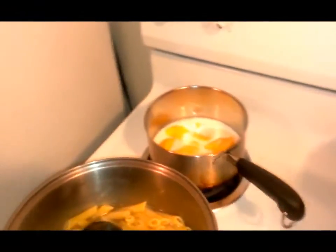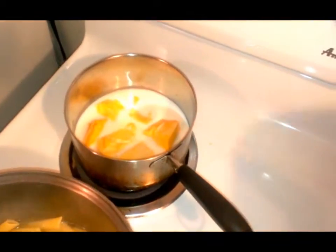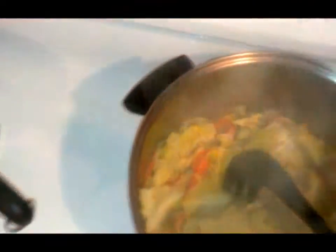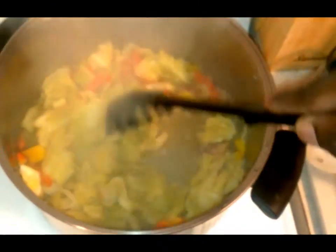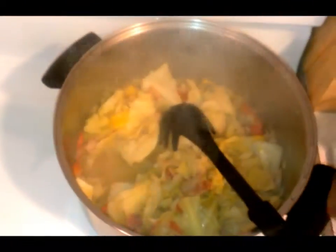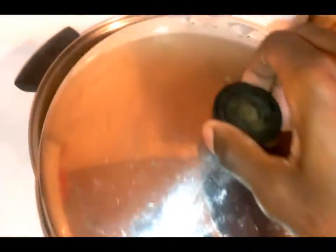The noodles are ready to be drained, the cheese is on the stove melting down. The cabbage is done — it's been cooking for about 20 minutes, everything has cooked down and is all ready to go. We can turn that off and put the top back on to keep it hot and fresh.